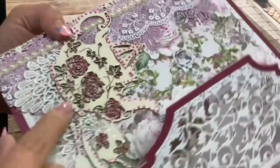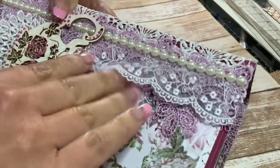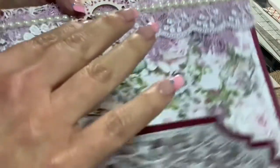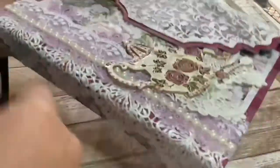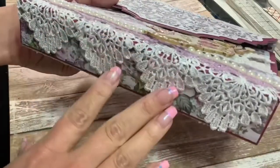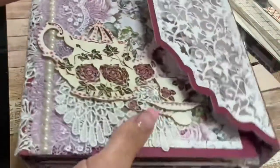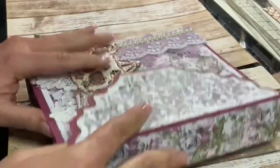Behind that, what you see are some laces, and some of these were given to me by Deb, who's a sweetheart. Deb, if you're watching, thank you so much — came in very handy to be able to make this project. And then the others that you see are laces from René Bouquet's, as well as the beautiful board pieces that I mentioned.